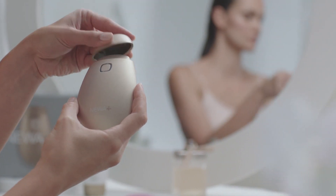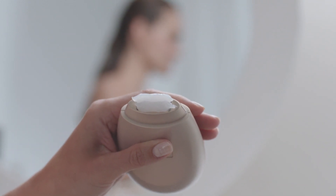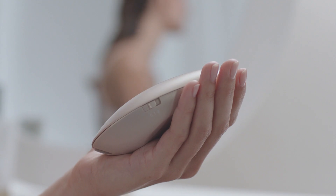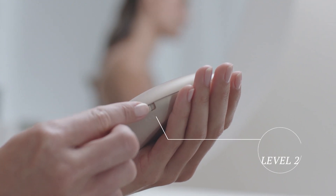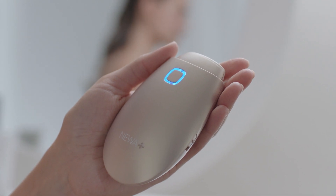Start your treatment. Remove the cover and apply two thick lines of Nua Gel, making sure the electrodes are covered completely. Spread the Nua Gel on the treatment area. To start your treatment, move the switch to treatment level 2. The steady blue LED light indicates your device is ready to use.